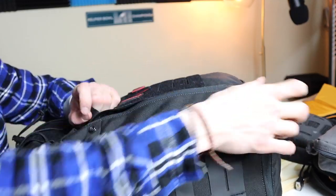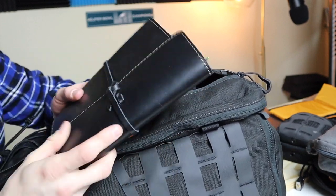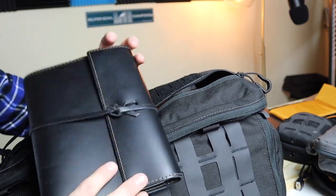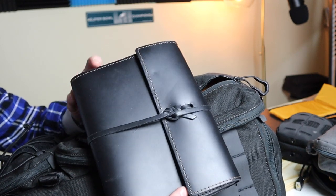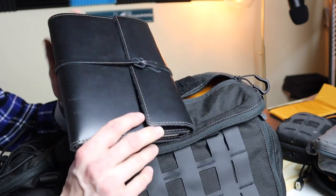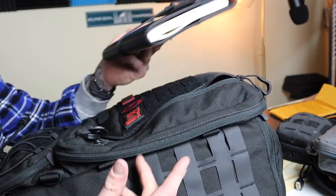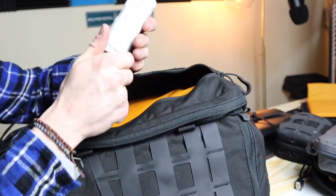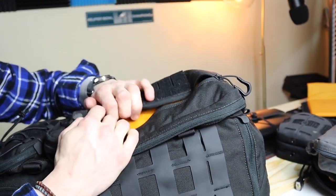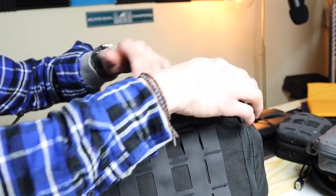Up in the top area I keep my journal, which comes pretty much everywhere with me — especially going to work. This is where everything for YouTube and my podcast gets written down — it's my little black book diary of life. I also just keep whatever I need for the day in there; it's quick-access stuff.